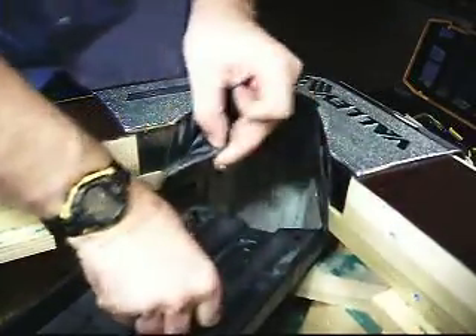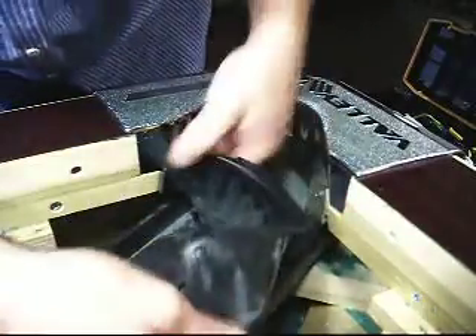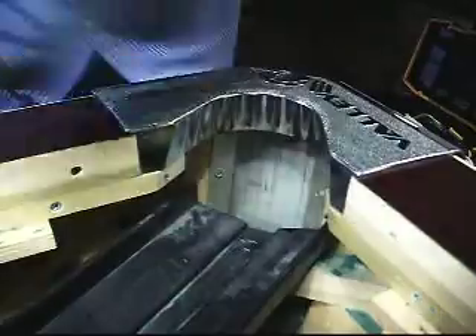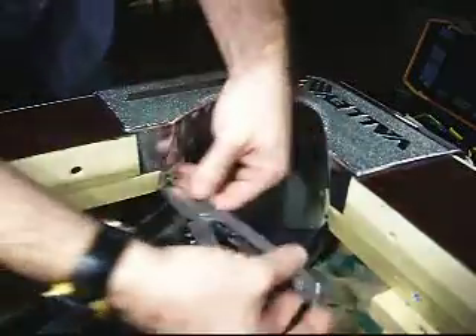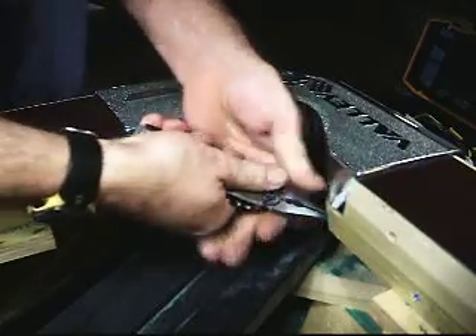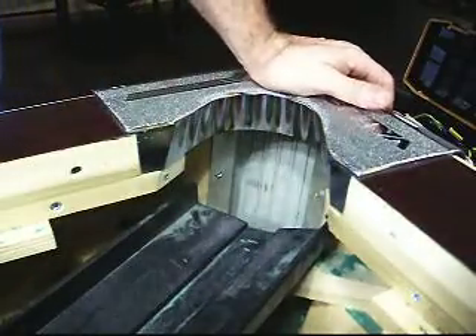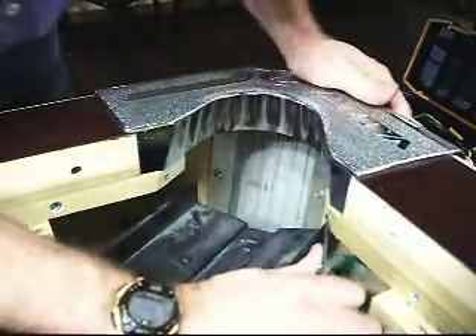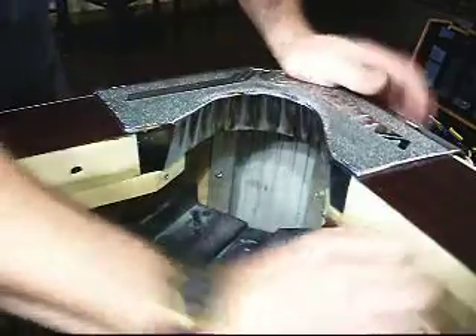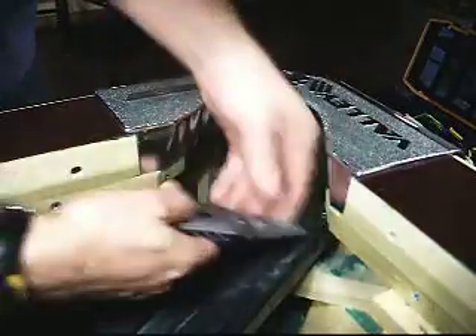I got some metal washers here to pop out — maybe not everybody's table is the same. Got some staples down here I'm going to go ahead and extract. I'm going to have to use a knife to clear some of the rubber out of the inside. There we go — don't want to break my blade so I'll go back to the pliers.